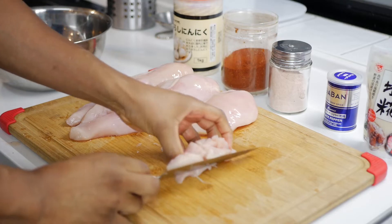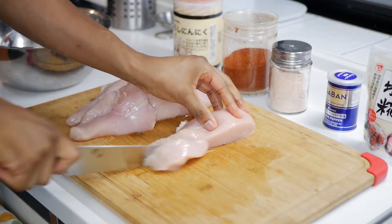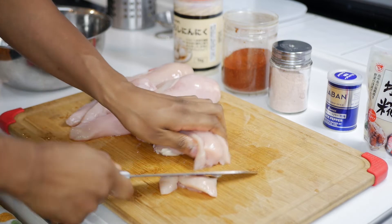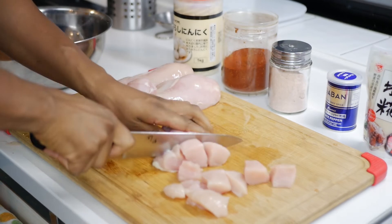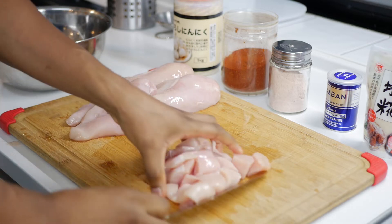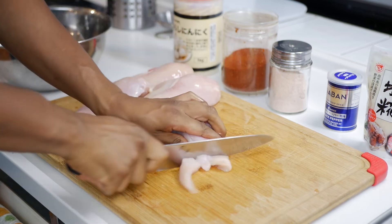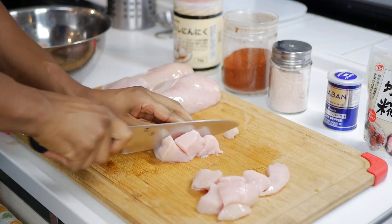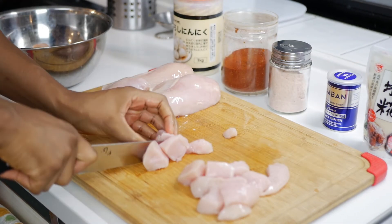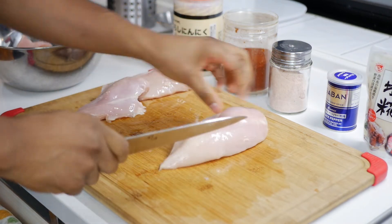Next, you want to cut the breasts into cubes before seasoning them. When I first started meal prepping a bunch of chicken at once, I would just cut each breast in half then throw them on the frying pan. But I realized I could save time by cutting them into little pieces because they cook more quickly, more evenly, and I can cook more at the same time. So the way I cook them now allows me to make all 4 pounds of chicken at once instead of cooking half first, then the other half later.